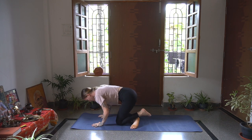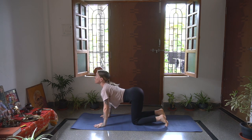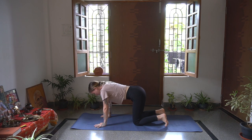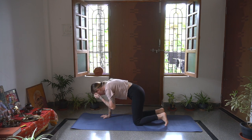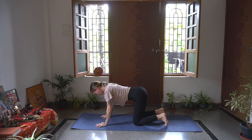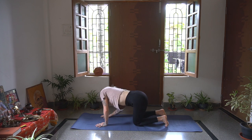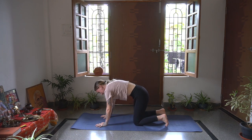Rolling over now, we're going to come into tabletop. Cat cow the body. Inhale, opening, arching the spine. Exhale, pressing away from the mat, tuck the belly in. Inhale, open. Exhale, really pressing away here. Find some natural fluid movements if you like, as if you are almost trying to touch every side of a barrel - a really lovely way to put it. So really moving your body in every single direction.